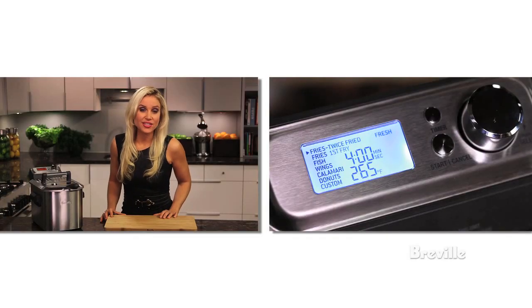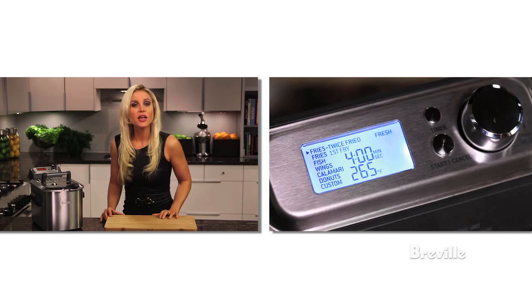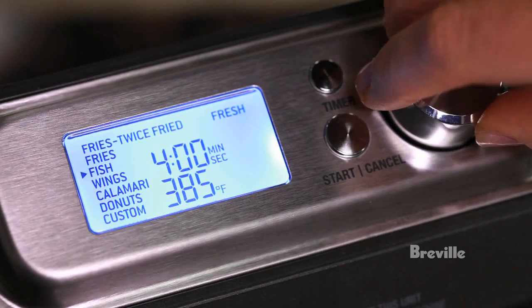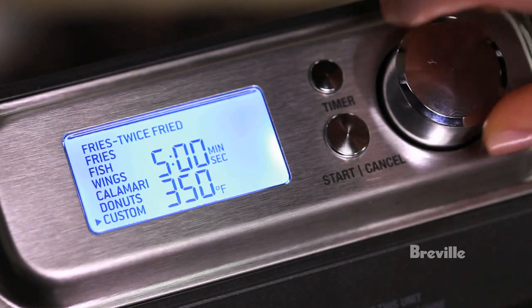Perfection is no longer a problem with the Breville Smart Fryer. It has an intuitive interface just like the Smart Oven and includes seven digital presets: fries, twice fried fries, fish, wings, calamari, donuts, or the custom setting.